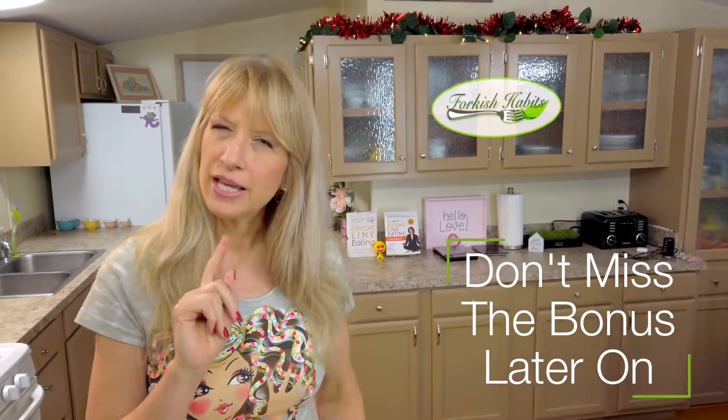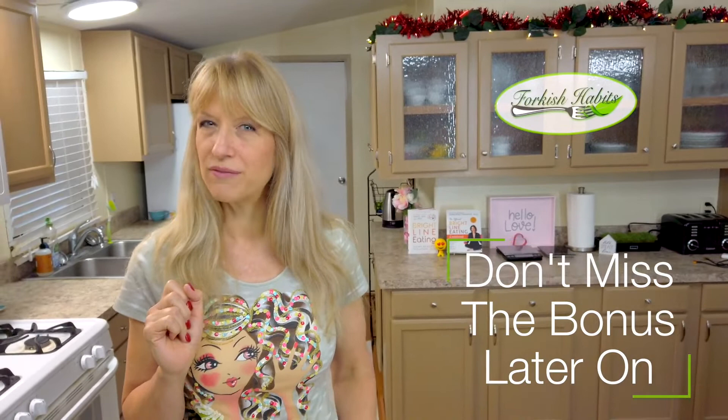Aloha and howdy, I'm Heather and this is Forkish Habits. Today I've got a special recipe for all the carnivores in the house. This is something you might want to think twice about if you're a bright-line eater ordering in a restaurant.